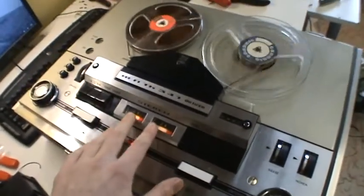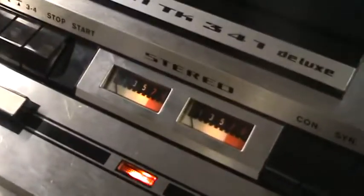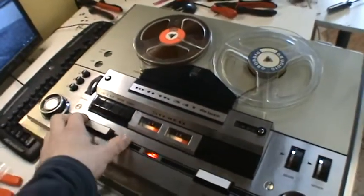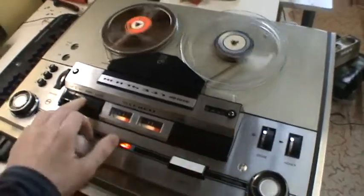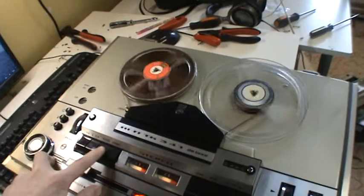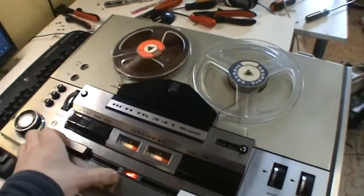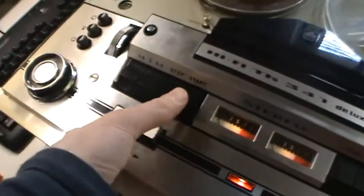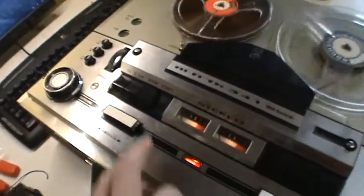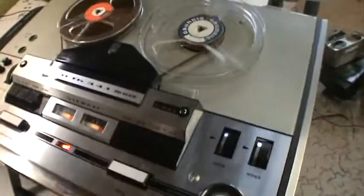View meters right here — they only work with record. But this thing works like a charm. Switch that on for playback, fast forward, rewind. This is all German names right here, and start is playback. Three head machine.